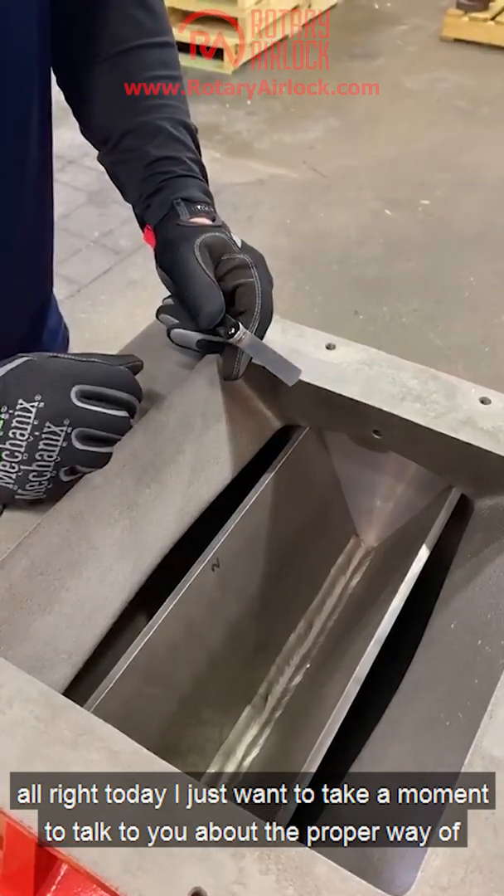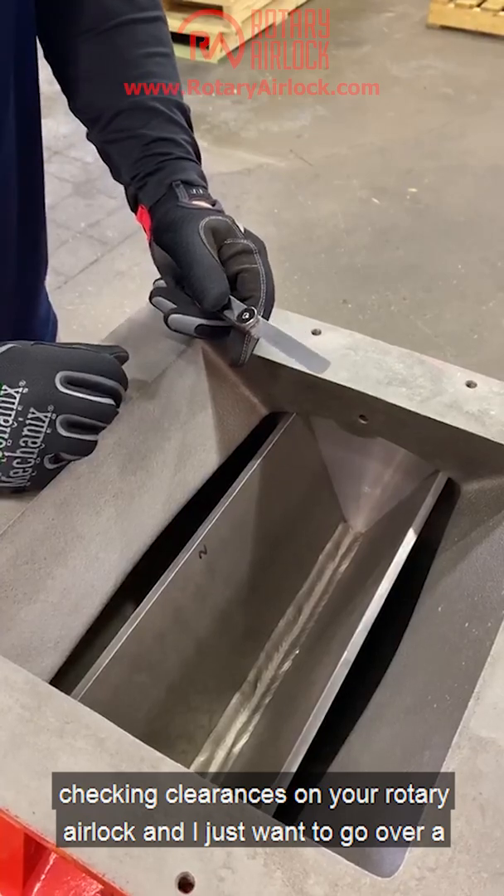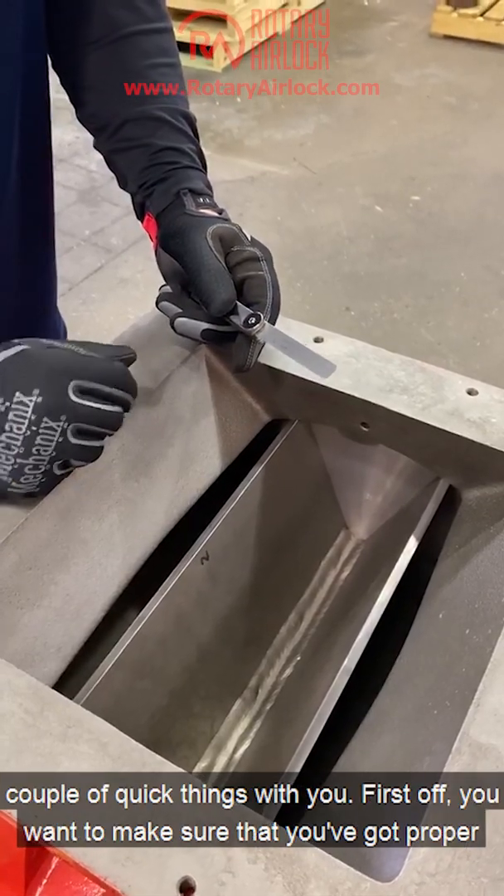Today I just want to take a moment to talk to you about the proper way of checking clearances in your rotary airlock, and I just want to go over a couple quick things with you.